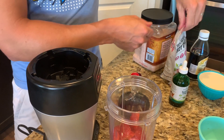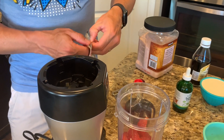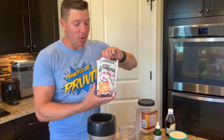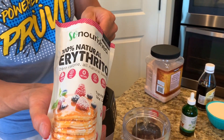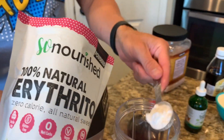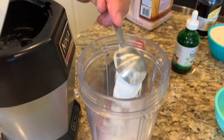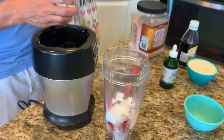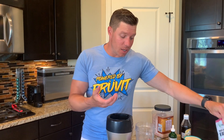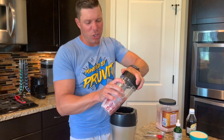Now we're gonna add in the erythritol. You can use Swerve, or whatever powdered erythritol you can find — this is from So Nourished. We're gonna do two tablespoons of that. We like the powdered because you don't taste the granular crystals when you eat it. Sometimes if you use granulated sweeteners, it has a little grit to it, which you don't want in your ice cream.